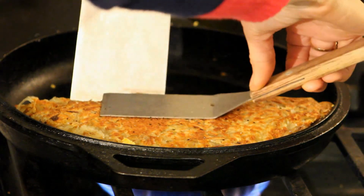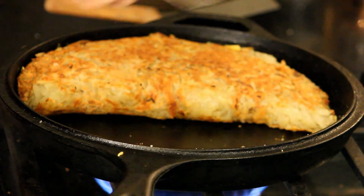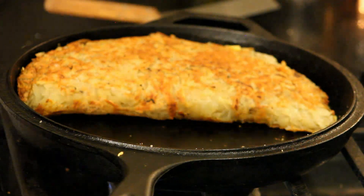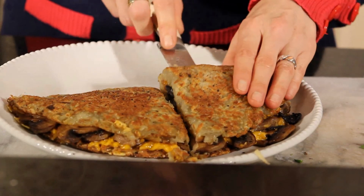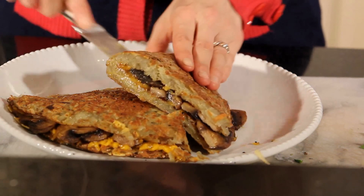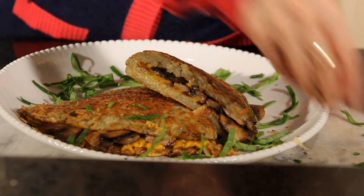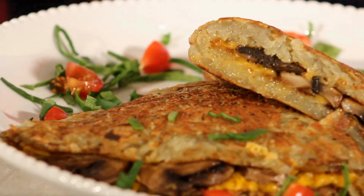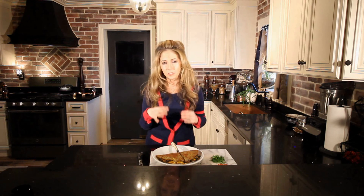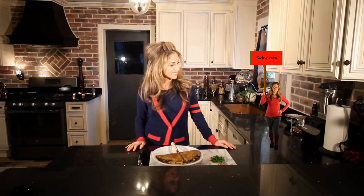That looks so delicious. I love this recipe because it just combines all of these different flavors and textures. It's crispy, it's gooey. And don't forget to subscribe!